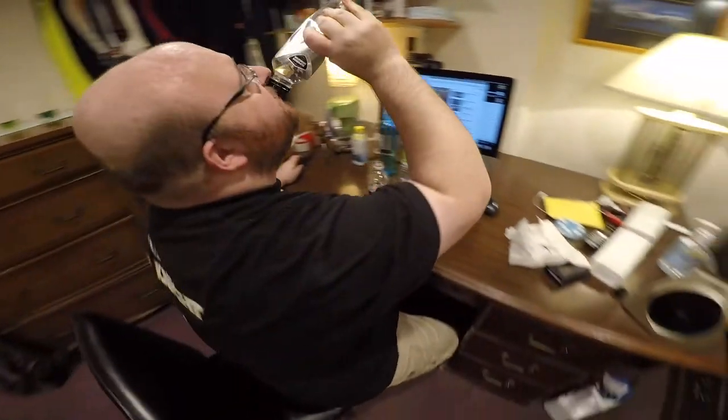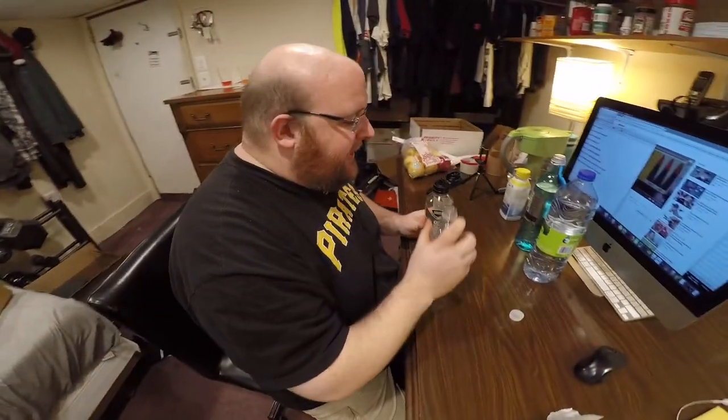We're down to these two. Here we go. Both of these are perfectly good. Both of these — I had low expectations for both of these. This one was from a pizza place, a pizza shop, and this one was from a gas station. So it's kind of surprising that one of these is going to make it to round three. But the place you buy it from really doesn't matter — it's where the water comes from that matters, not the place you buy it.